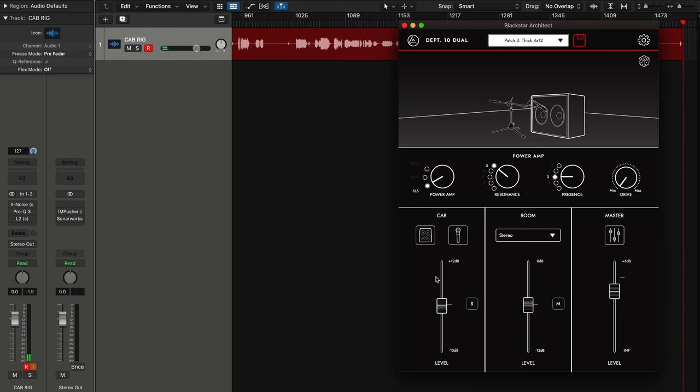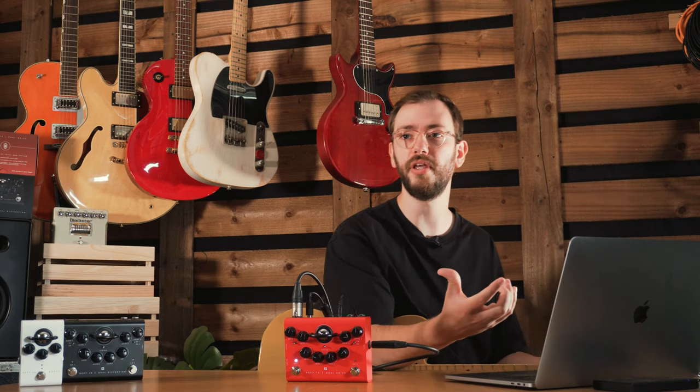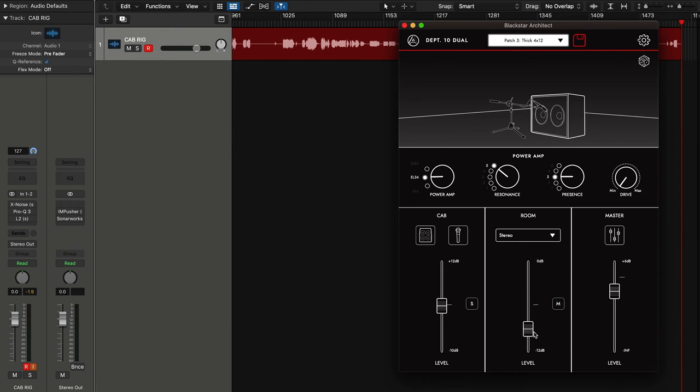Let's start on the 6L6 and move over to EL34. Compared to the 6L6, that's a much more woody sound — kind of a classic British kind of thing. I'll take the room down a little bit so you can hear those differences a bit better.